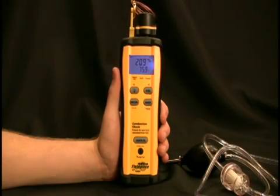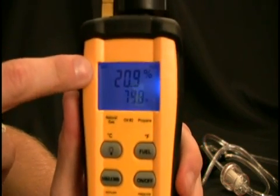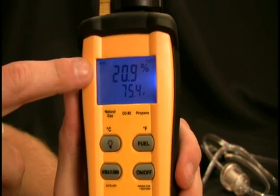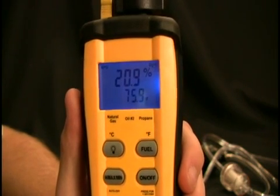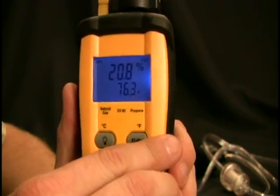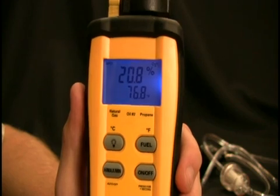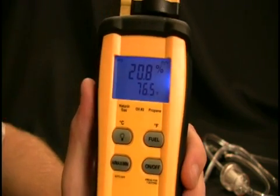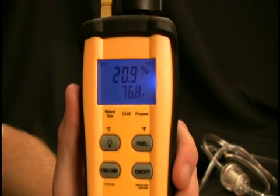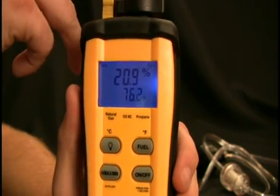Now that the sensor is stabilized, let's go over the features of the display. In the upper left hand corner we have the APO to notify you that the auto power off is activated — this means the device will shut off after about 15 minutes to save battery life. In the upper right hand corner we have the O2 indicator to let you know what is being displayed on the screen: that's either going to be excess air, CO2, or O2. We have the reading on the screen showing the actual measurement, and on the bottom is always the temperature reading right from the thermocouple.